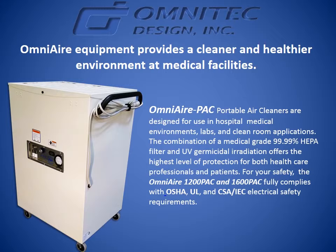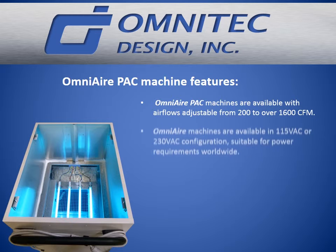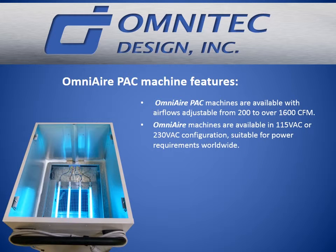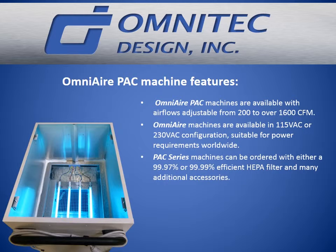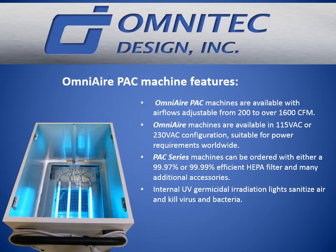For your safety, the OmniAir 1200 PAC and 1600 PAC fully complies with OSHA, UL, and CSA IEC electrical safety requirements. OmniAir PAC machines are available with air flows adjustable from 200 to over 1600 CFM. They are available in 115-volt or 220-volt configuration, suitable for power requirements worldwide.